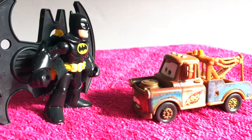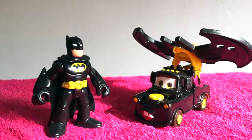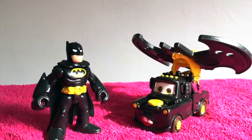Alright Mater, close your eyes! One! Two! And three! Wow, Batman! Now I'm Batman Mater! Look at me!